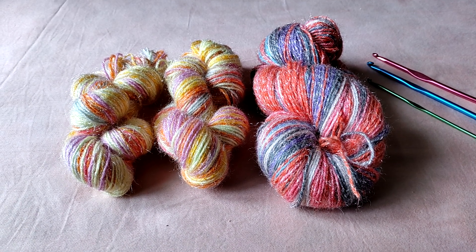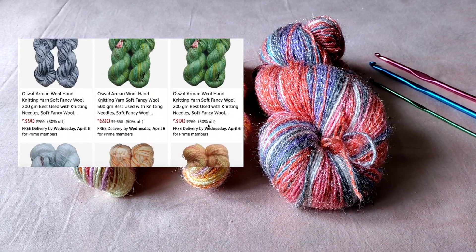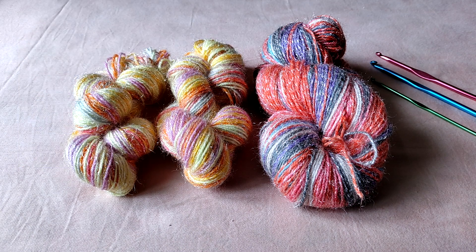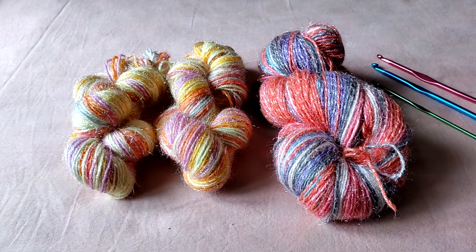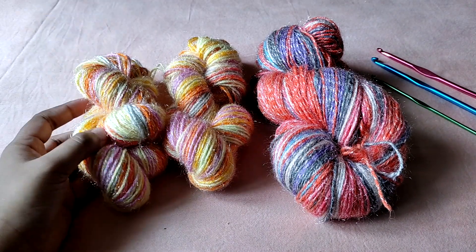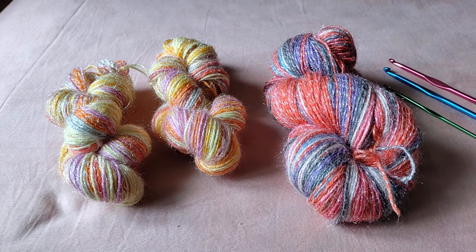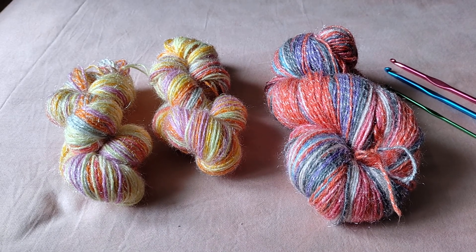I purchased this yarn off Amazon and it doesn't come with any sort of a descriptive label. The information available on Amazon tells us it cost 390 rupees for 200 grams. You can see a 100 gram skein and 50 gram hanks — I bought two shades. The material is 100% acrylic, with about 253 meters per 100 grams, and the recommended needle size is 8 or 9 Indian or UK sized. It doesn't mention a crochet hook size.